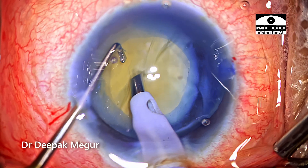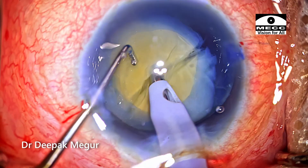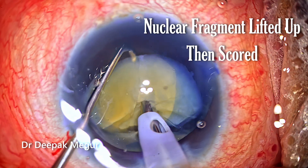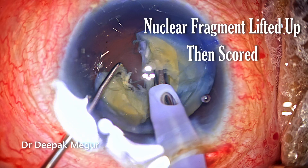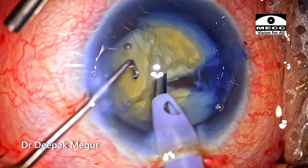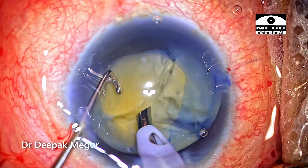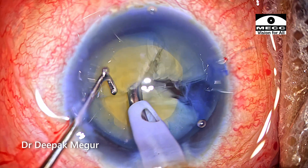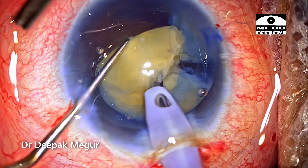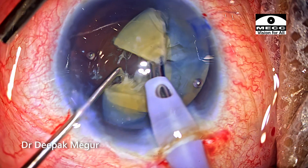The tip is buried inside the second hemi-nucleus, lifted up, and then the horizontal chopper is introduced around the equator and the scoring is done. The eye is extremely deep set so there's a lot of pooling of fluid which is being actively sucked off by my assistant. The chopping is continued until we have four fragments.